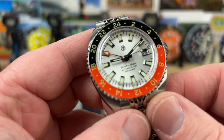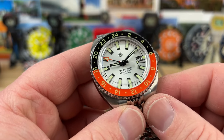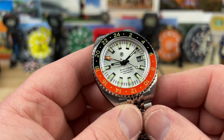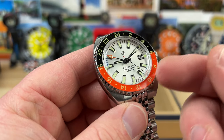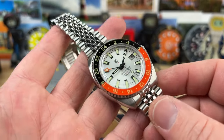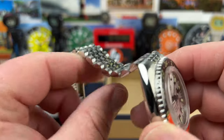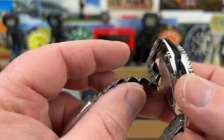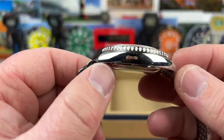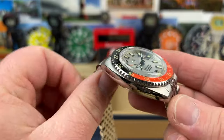This is a colorway that Peter over at Jack Mason was waiting to send to me because it has the orange colorway, and he knows I'm a fan of orange. I like the weight of this. The bracelet has a nice flow to it — super flexy but has nice polish and taper. You can tell a lot of time was put into this thing.